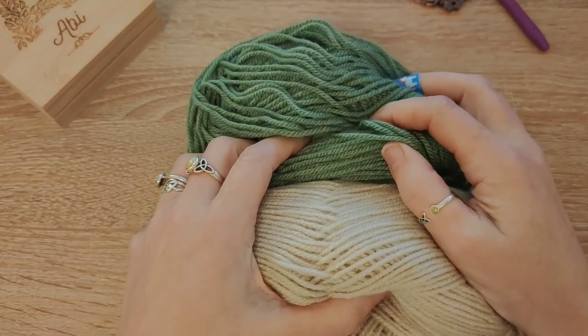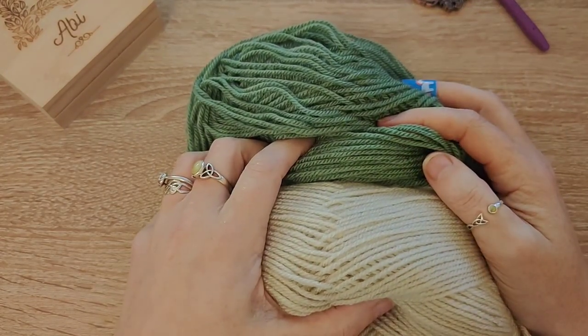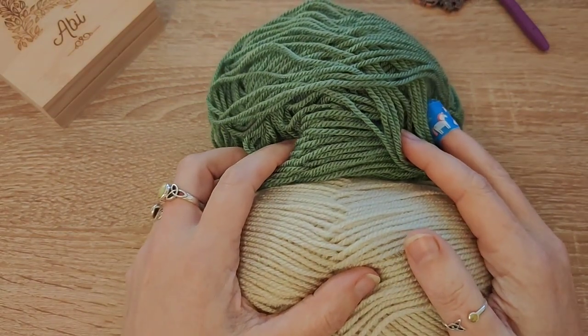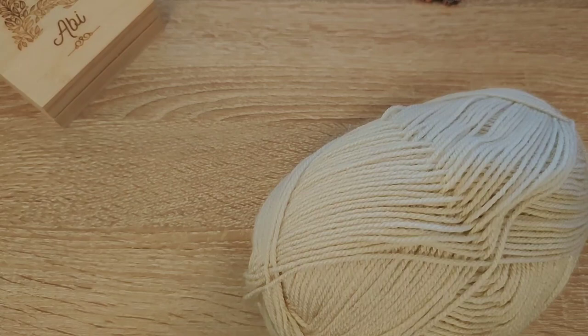Fun fact: in Scotland, a 'swatch' means taking a little look or a little glimpse of something. So now I'm going to give you a wee swatch of my swatch!